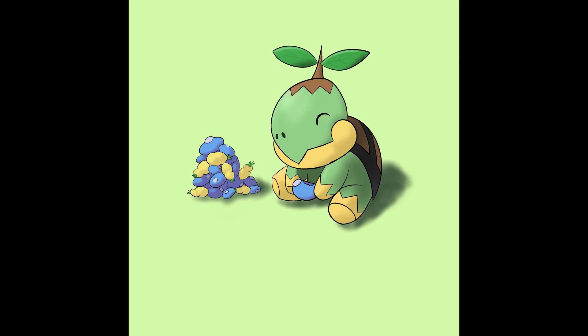I was really happy with the way Turtwig turned out — look how cute he is. So I moved on to Grotle, his evolution.